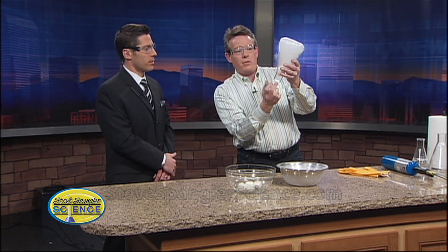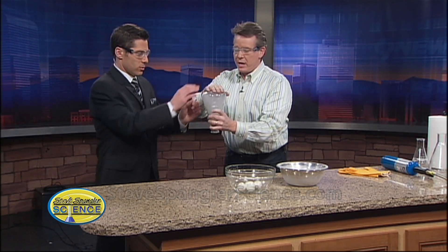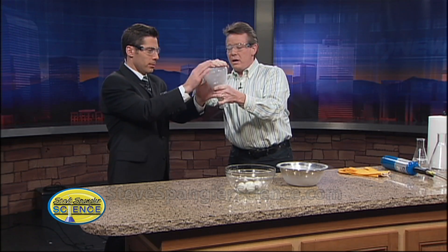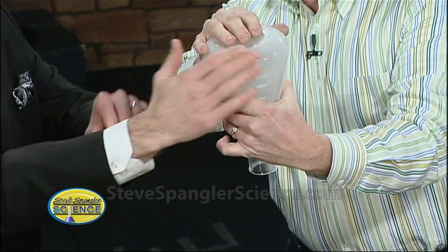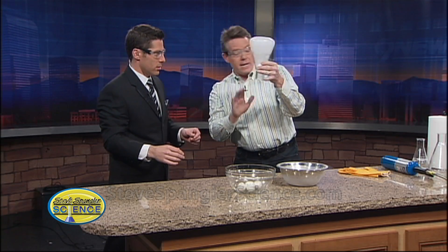Now if you turn it upside down, we can try to get the egg back out of the bottle. We turn it upside down like this, seal it in place, and now you just have to warm it up. So put your hands on the top and cluck like a chicken! See how that works? You just cluck like a chicken and the thing pops right back out again.